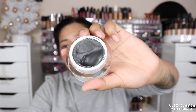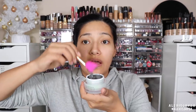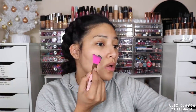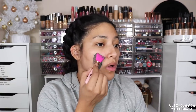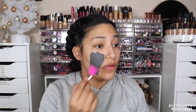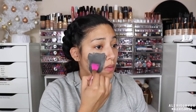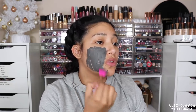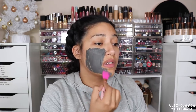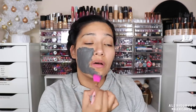It looks freaking awesome. It's like fluffy — I thought it was going to be hard but it's really, really fluffy. This is so cool, seriously not what I was expecting. It feels pretty soft on my skin, like a soft pillow on my face.